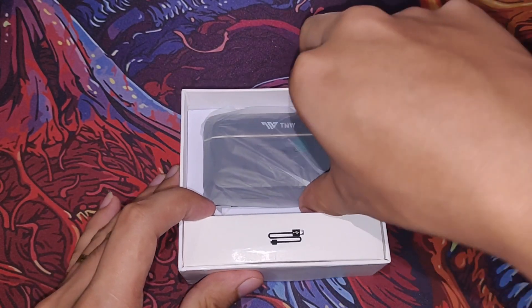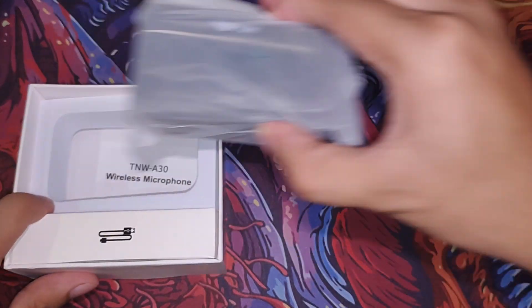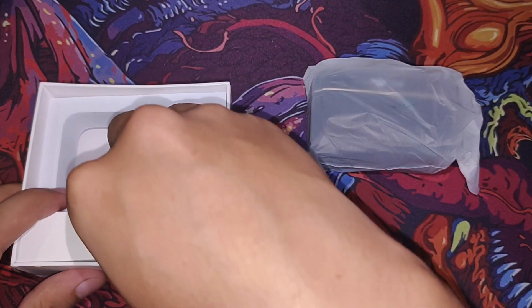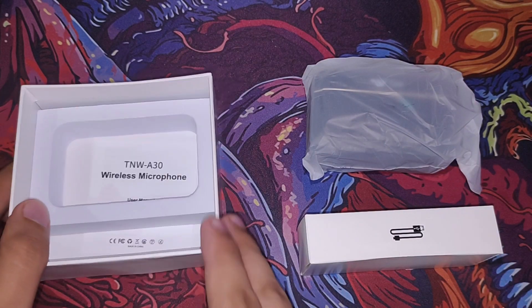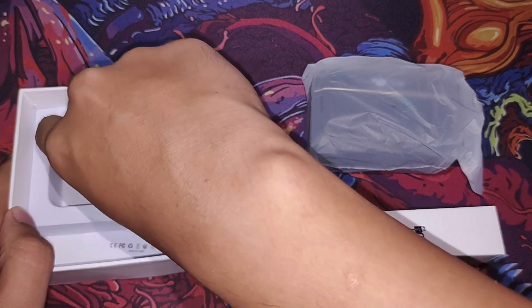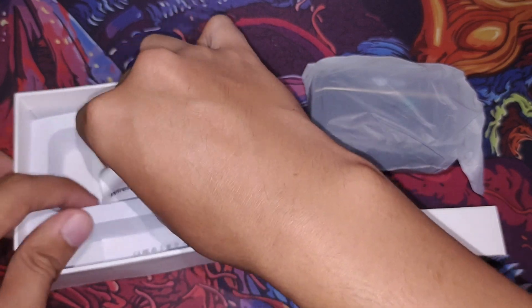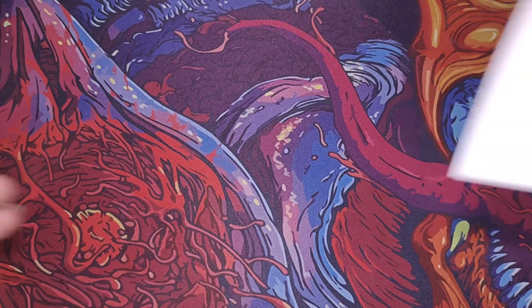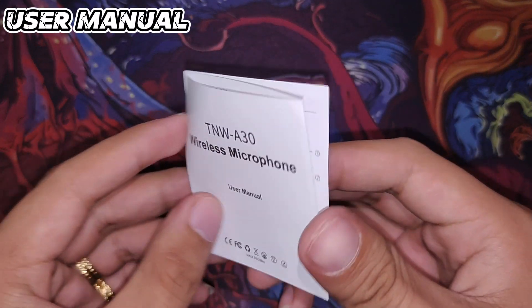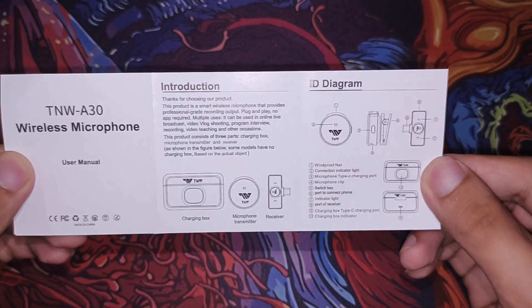As we can see, the box is very simple. The first thing you'll notice inside is the user manual — very basic but understandable. It covers an introduction, how to use it, and information about the UI of the microphone.